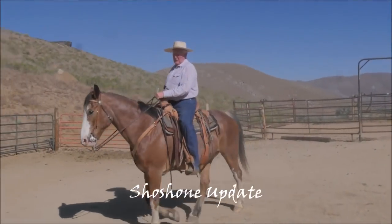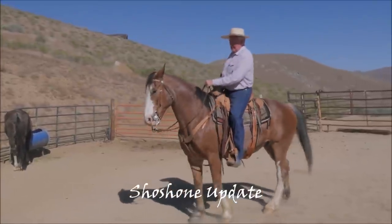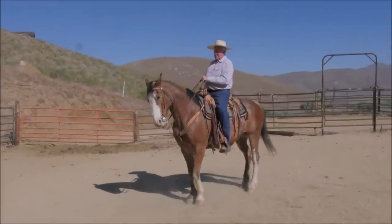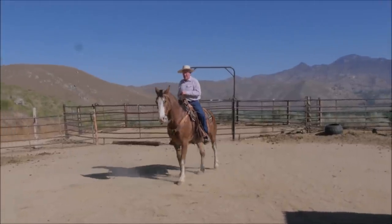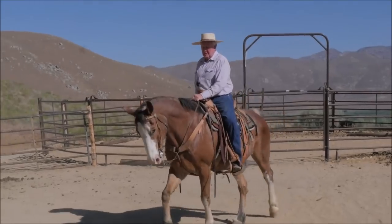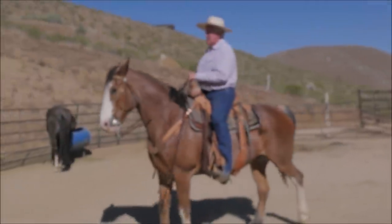Alright folks, good morning. This is the end of the story on Shoshone. I did two videos of him in my snaffle, now it's back to the curved bit. He's 10 years old, so it's not like I'm introducing something new — I'm just changing the way things are. So right off the bat...